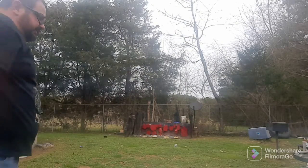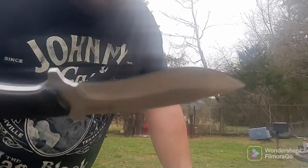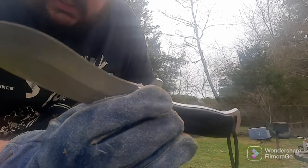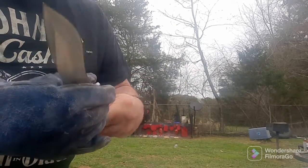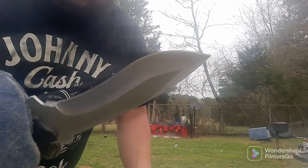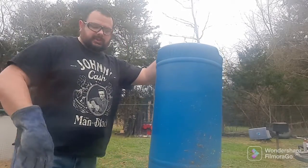Let's check our edge out and see how it did. Looks pretty good to me. I see a little scratching, or maybe that's just a little bit of wood on it — we'll slightly clean that edge off. No rolling, no chips out of the blade, so it held up pretty good. This is 8Cr13 steel by the way, so that's some pretty good stuff.